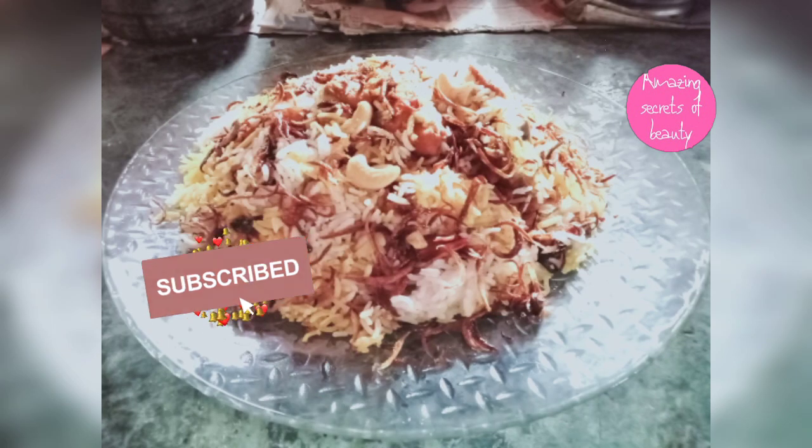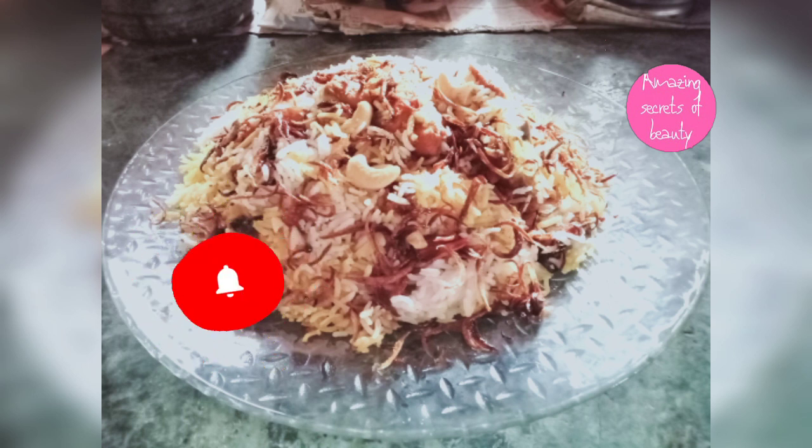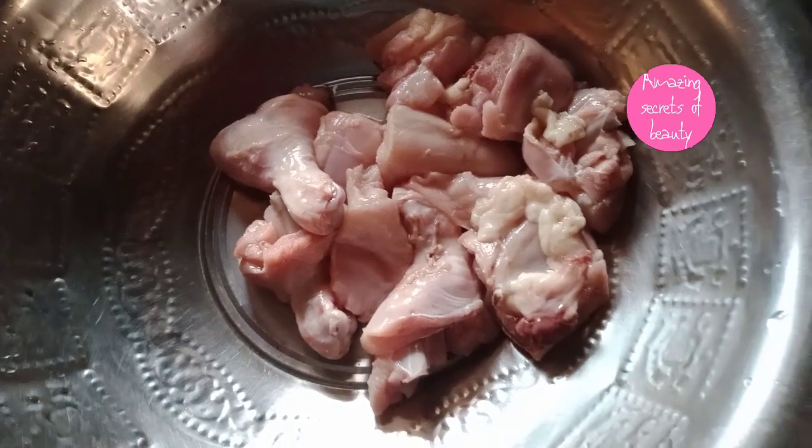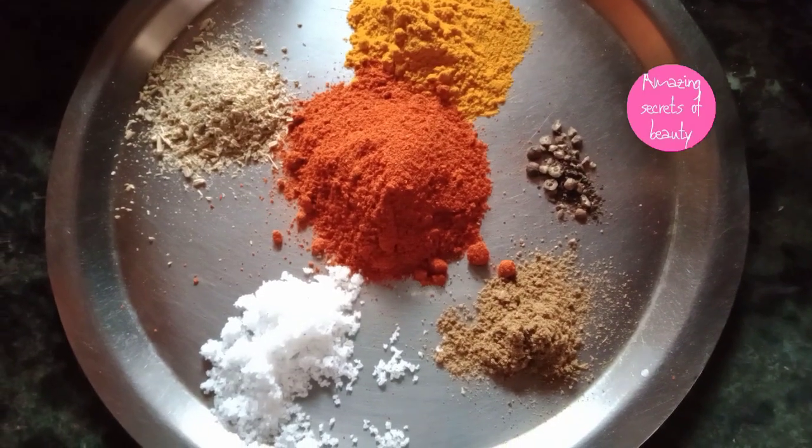Now let's get ready to eat this biryani. Now let's take the chicken. Now let's take the masala.